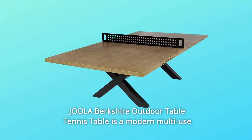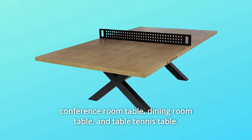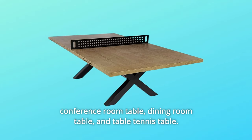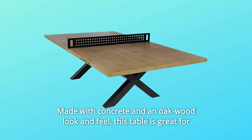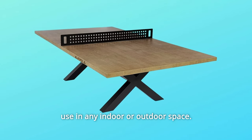The Jula Berkshire Outdoor Table Tennis Table is a modern multi-use conference room table, dining room table, and table tennis table, made with concrete and an oak wood look and feel. This table is great for use in any indoor or outdoor space.